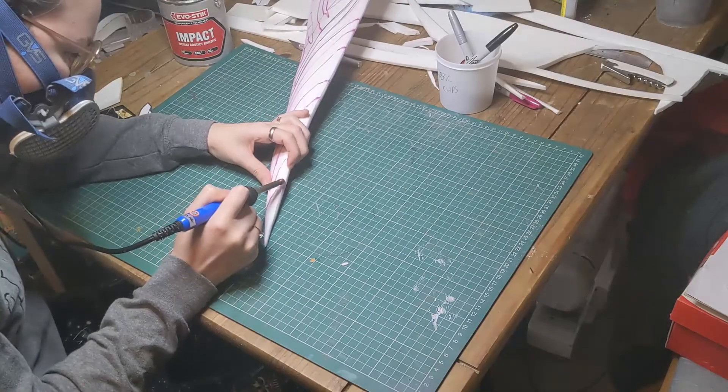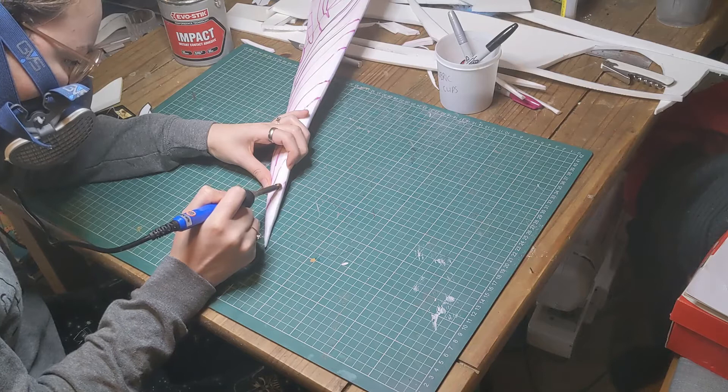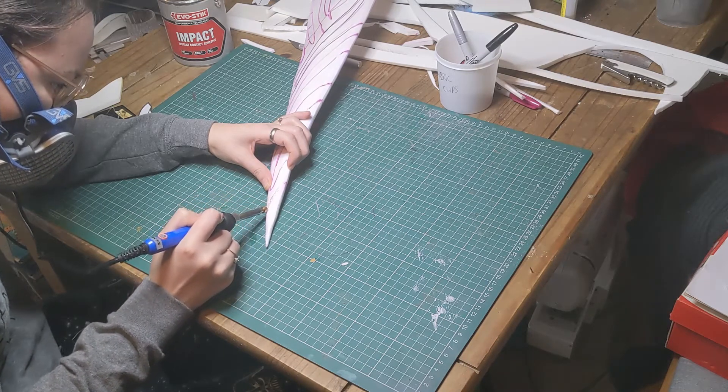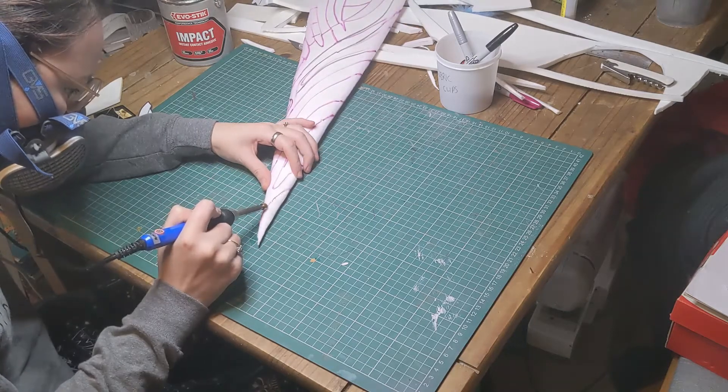Then, using a wood burning tool, we drew over the lines to create indented grooves. You could also do this by tracing the lines with a sharp knife and then heat treating it, but that would result in much narrower lines.